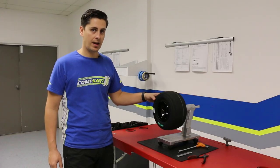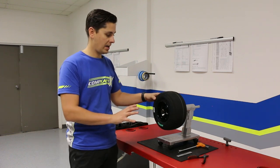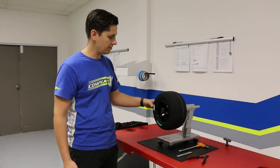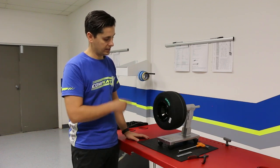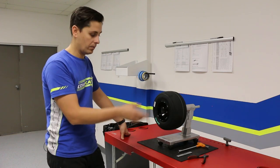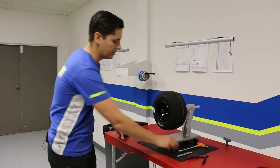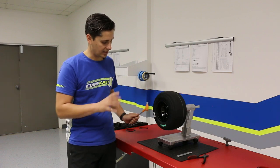Now that our wheel is mounted to our wheel balancer, the next question is how do we actually balance it? We need to find out where, if anything, there's a heavy spot so we can counterbalance it with one of our weights. This is basically just on an axle, so you give it a light little spin. The wheel is going to keep going if it's out of balance, and it will eventually settle. When it settles, your heavy spot naturally falls down to the bottom. So you just want to wait until that happens — you can give it a little tap on the back with a piece of plastic to let it settle.